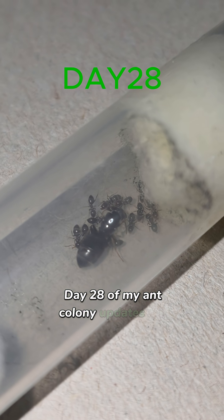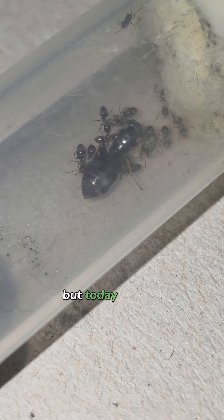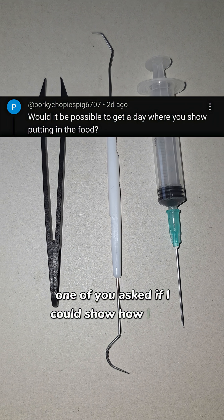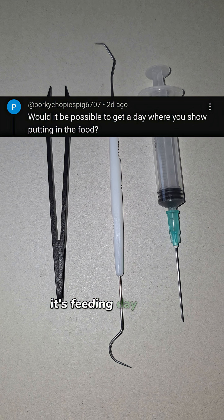Day 28 of my ant colony updates. The queen's doing fine, the workers are doing great, and the eggs are healthy. But today I've got something special for you guys. One of you asked if I could show how I feed my ants, so today I'm going to show you exactly how I do it. It's feeding day for the colony.